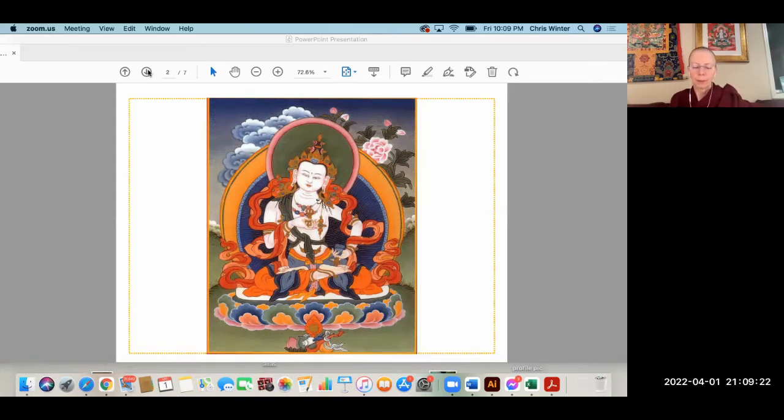We're not asking Vajrasattva to forgive us — we want to use his methods to heal ourselves, to purify ourselves. So imagine Vajrasattva above the crown of your head. You can also think that this is the mind of your teacher, your lama, your trusted mentor, your spiritual guide — however you are seeing them, however deep your relationship is with them — it just makes it a little bit more personal. He's manifesting in this way for your benefit.